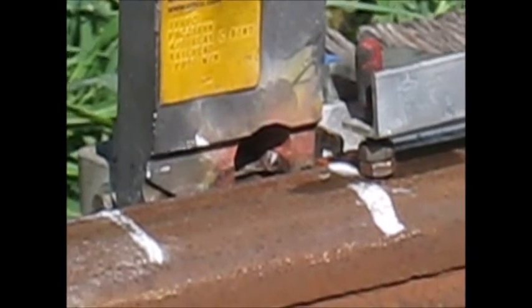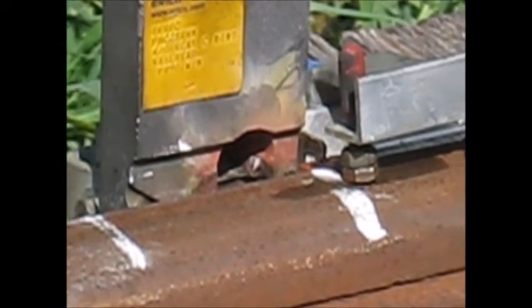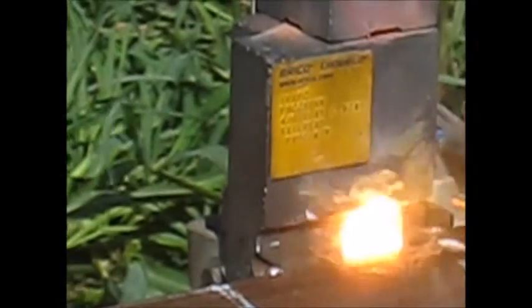We ignite the material with the sparker, then you'll notice the molten brass pouring out the bottom onto the rail.